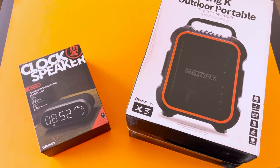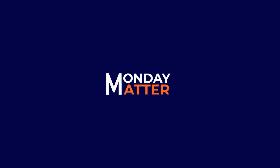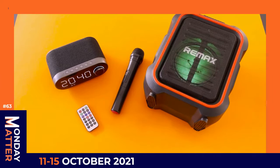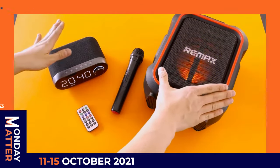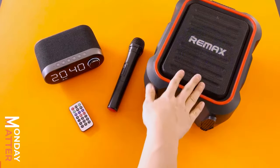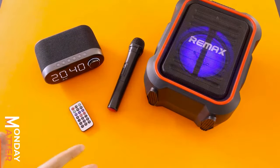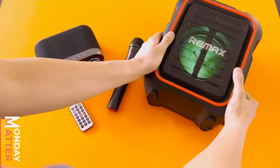RE-MAX is starting this week with a beat. Hey everybody, so on Monday we can see the party's already started. We've got both speakers on and we've already done one of these before, but let's kind of check them out. Both from RE-MAX, we've got the X3 right here and as you can see it's pretty jazzy.